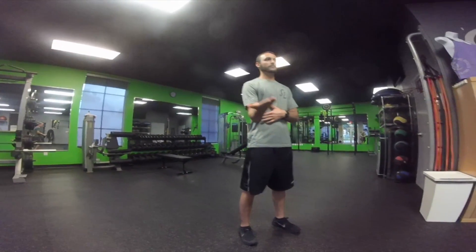So it'll be: rotate out, flex up, rotate in, flex down. Then we'll reverse that: rotate out, down, rotate in, and up. We'll do that three to five times on each arm. This is Travis from Sweat Life — thanks for watching.